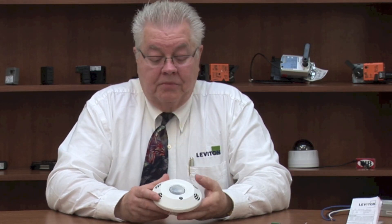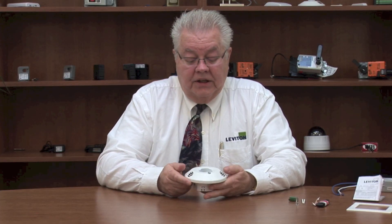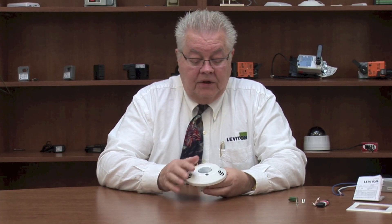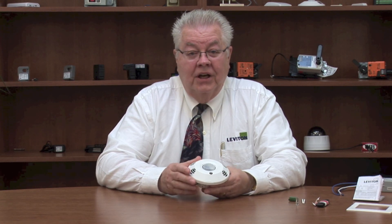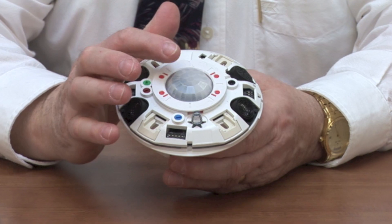It looks like a normal occupancy sensor. You can get it available in passive infrared, you can get it in ultrasonic only, or in this case I have what they call dual technology. I'll show you what this looks like when I remove the cover on it.